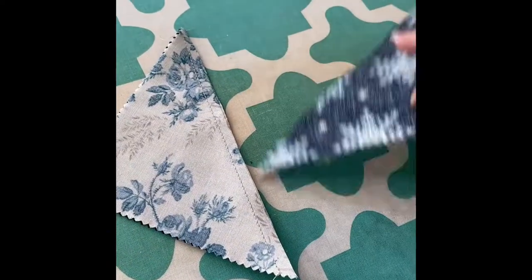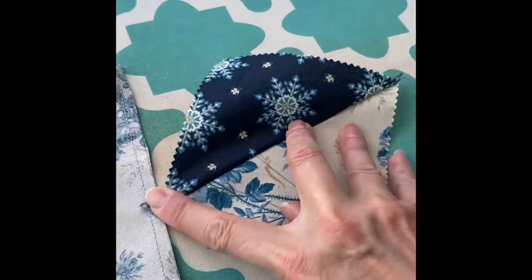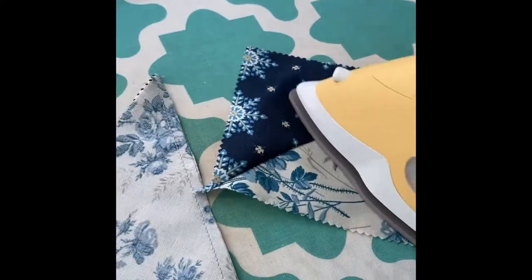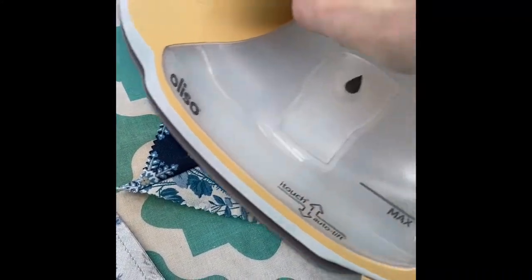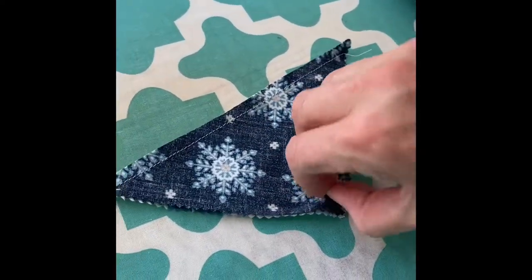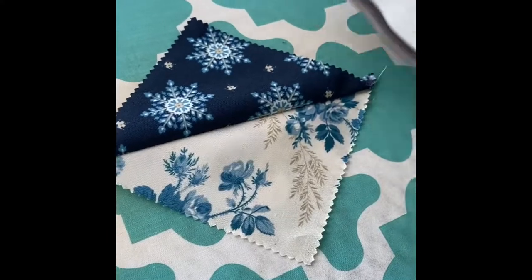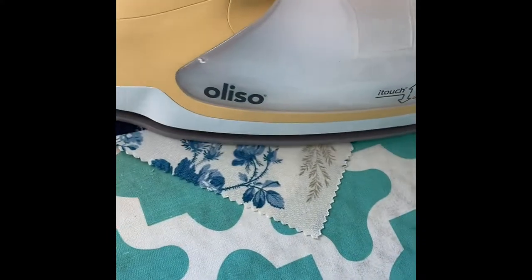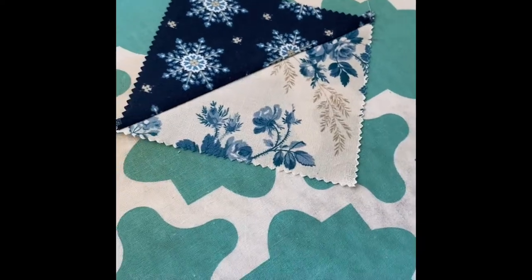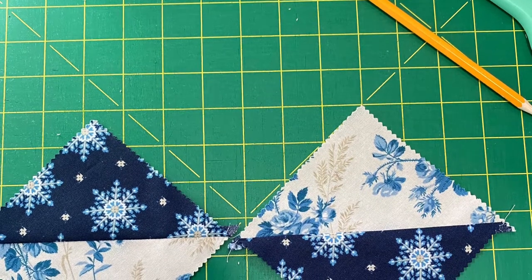The next step is to cut those two half square triangles apart and press them. I'm going to press both to the dark side. Here you can see my little half square triangles that I have finished.